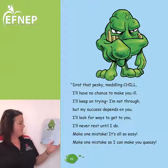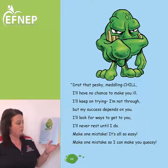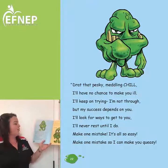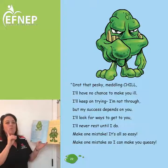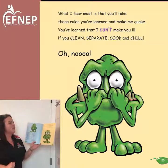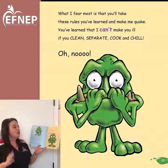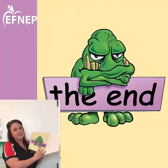'Drop that pesky meddling Chill — I'll have no chance to make you ill. I'll keep on trying, I'm not through, but my success depends on you. I'll look for ways to get to you, I'll never rest until I do. Make one mistake — it's all so easy — make one mistake so I can make you queasy. What I fear most is that you'll take these rules you've learned and make me quake. You've learned that I can't make you ill if you clean, separate, cook, and chill.' The end.